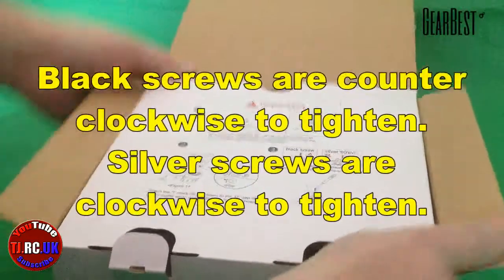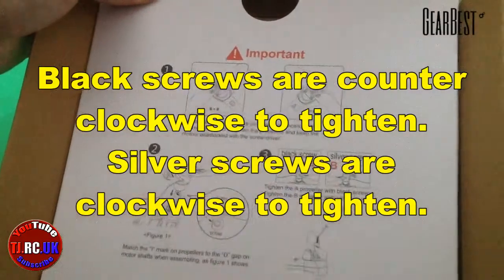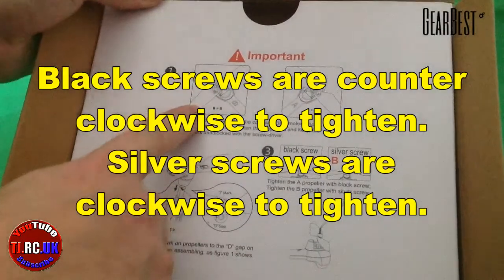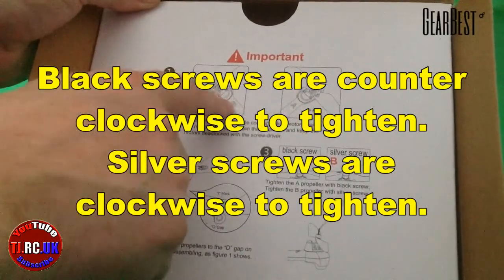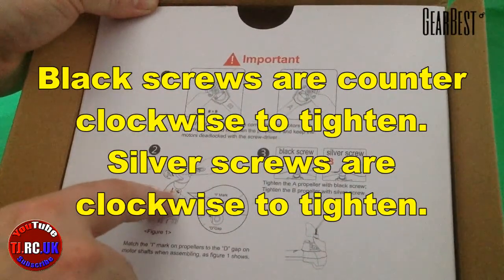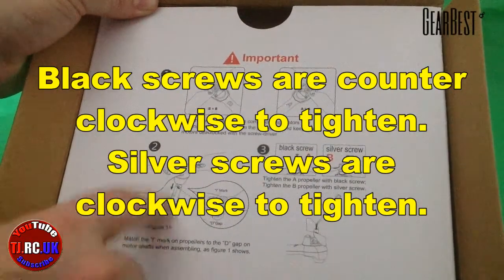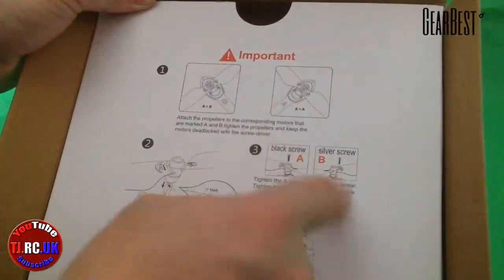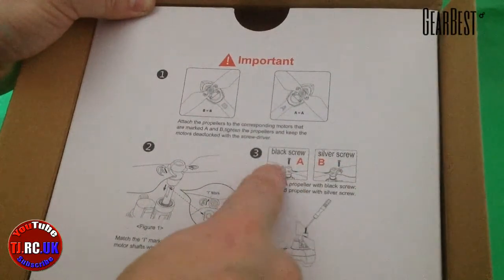So the first thing you come to is the propeller blades - that's the only installation you have to do on this quadcopter. They're clearly marked A and B propellers, and they're marked on the arms of the quadcopter. You've got a flat edge to the propeller shaft, so they go in one direction only. You've got silver screws for B and black screws for A.